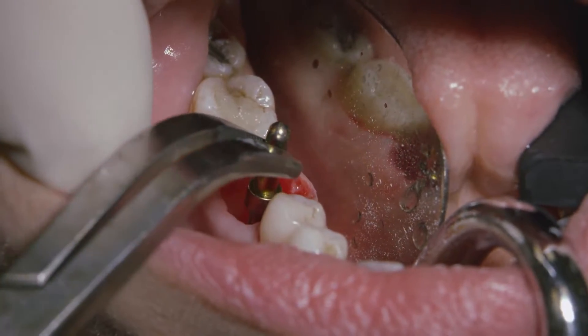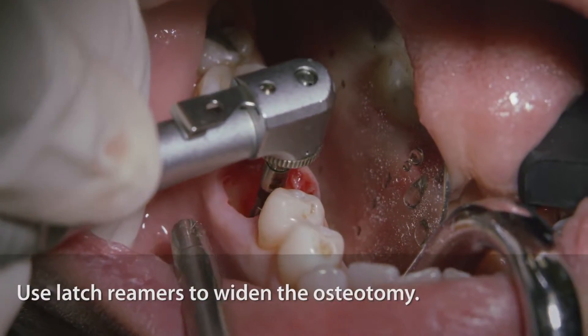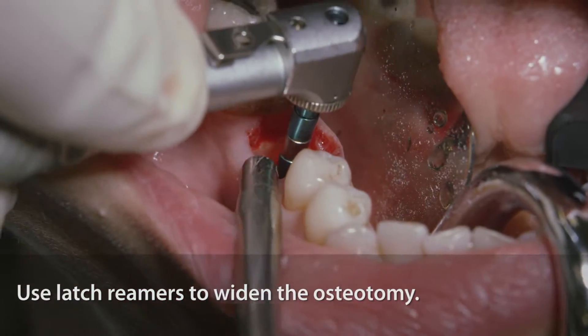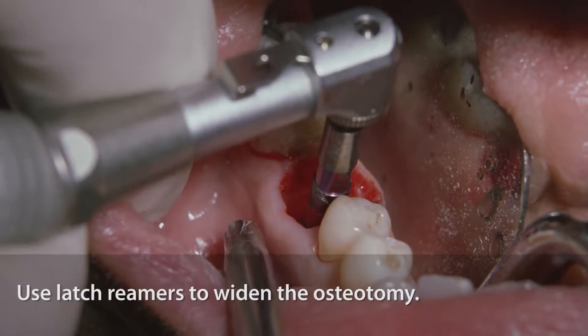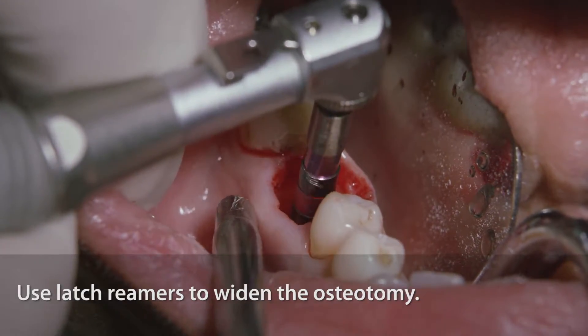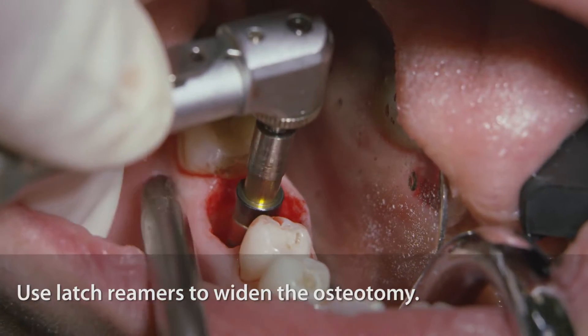Once this procedure is done, we start using the latch rimmers. The latch rimmers will prepare and widen the osteotomy. Once we reach wider diameters with the latch rimmers, this septum bone will collapse and form one of the walls that will stabilize the implant. The other socket walls will stabilize the implant as well.